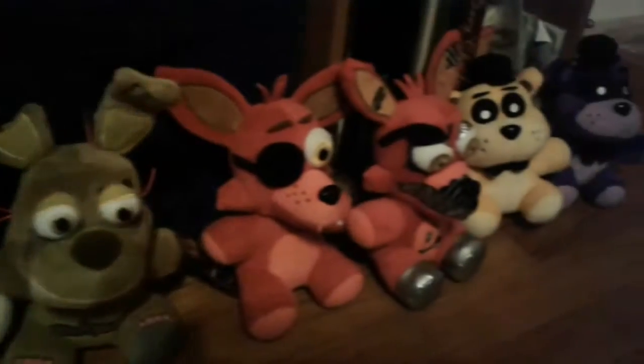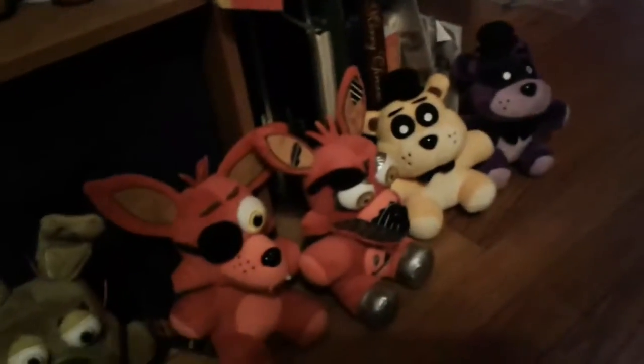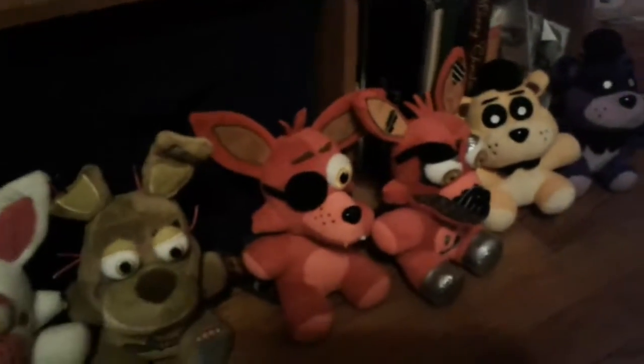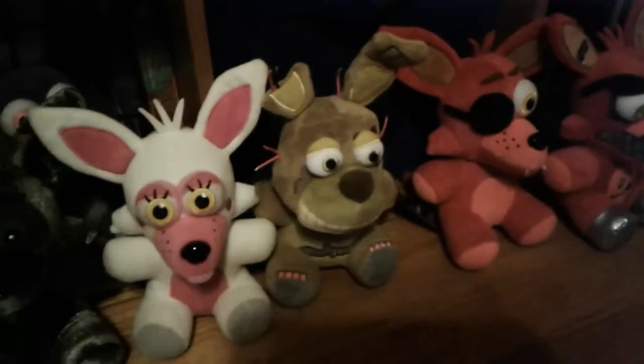He is a great Springtrap. So everybody, here is my plushie collection. If you're wondering how many Funko FNAF plushies I've got — I've got 13: 1, 2, 3, 4, 5, 6, 7, 8, 9, 10, 11, 12, 13. All in all, Springtrap is now one of my favorites. Of course Foxy will still be my favorite, but Springtrap turned out really good.